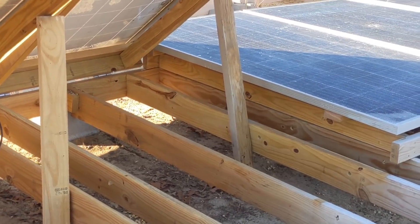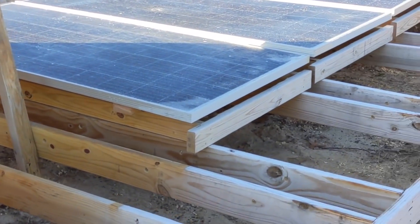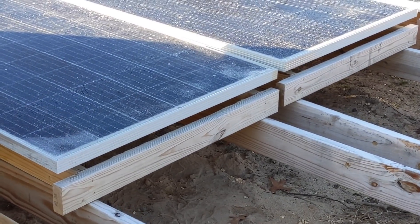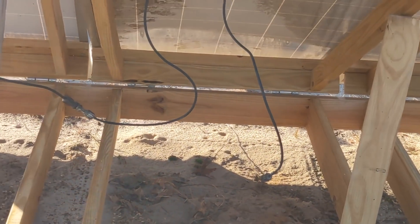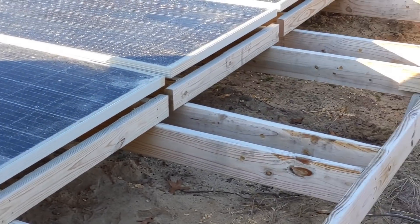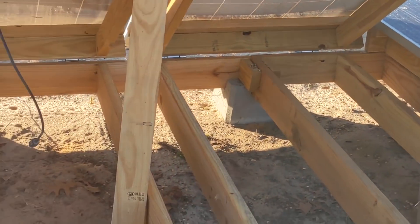All right, we're on day two and we're trying to figure out how we're going to string this field of broken panels together. The customer made all these pressure-treated racks, individually mounted the panels — did a heck of a lot of work. We're just in here trying to make something of it in terms of making power.